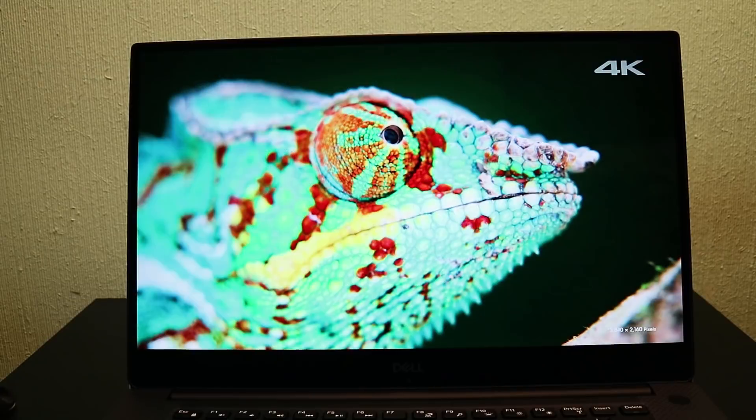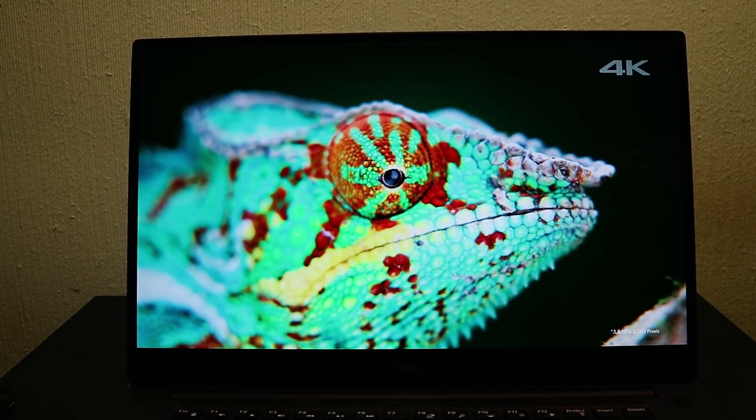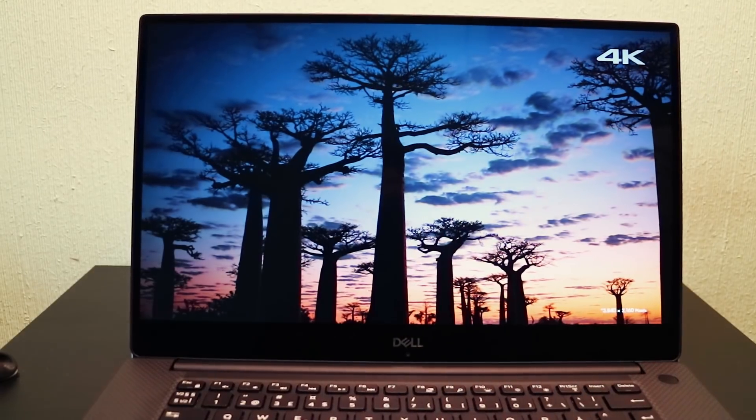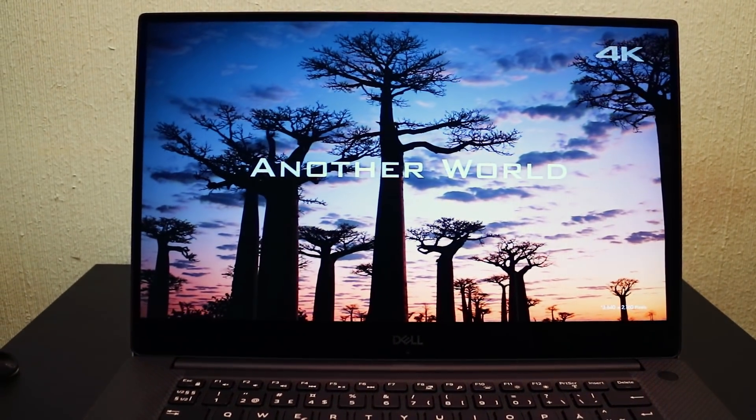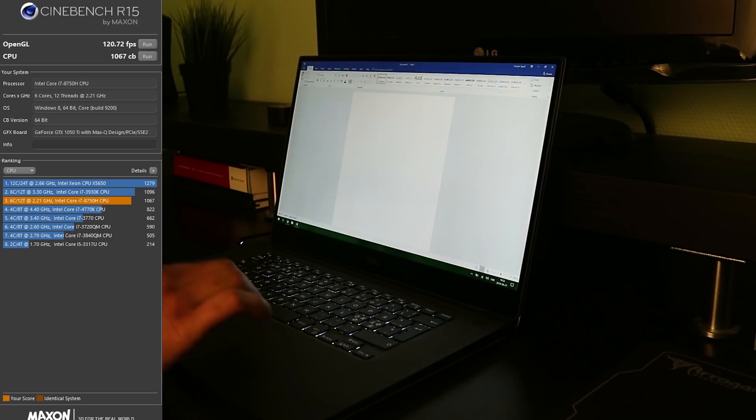The 100% Adobe RGB color space is amazing for video editing and image editing. It has two down-firing speakers. Surprisingly, even though they are down-firing, they are very good and sound loud. They will do just fine for some light gaming or watching Netflix or YouTube.